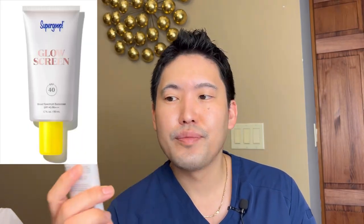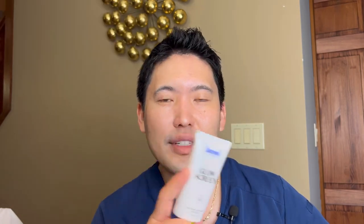Glow Screen is also 1.7 fluid ounces at a similar price. When I was at Sephora, the person working there said they would recommend the Unseen and not so much the Glow Screen because that's too much of a glow for me. I should have asked her why — maybe she thought my skin was oily, or maybe as a man she assumed I wouldn't want a tinted sunscreen, not knowing I wear tinted sunscreens anyway. This one has a little bit of a tint, has iron oxides and cocoa peptides both to block blue light and fight its damaging effects. It has SPF 40 similar to the Unseen, and also PA3+, so adequate UVA coverage.